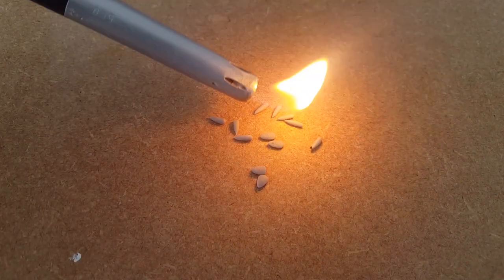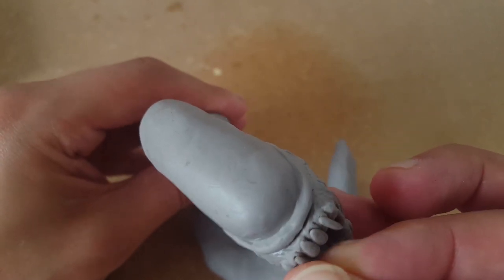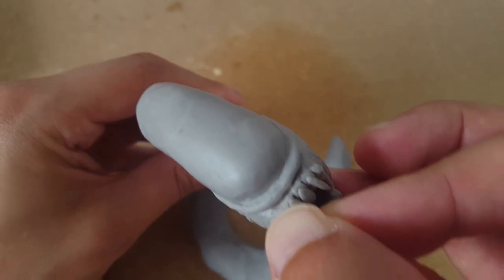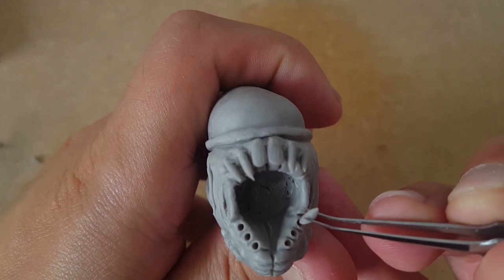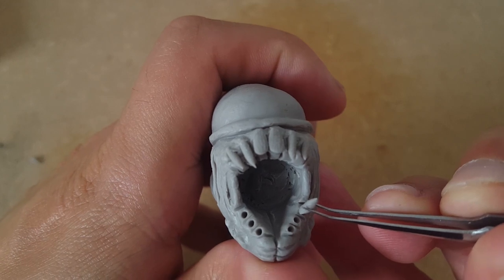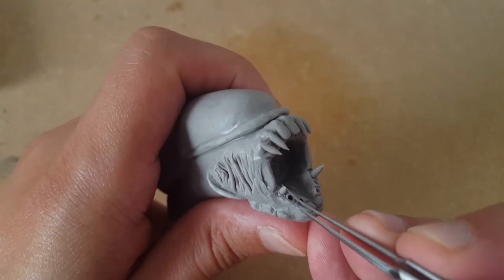I'm going to flame-grill a few tiny teeth ready to jam them into Gary's gummy jaws, which will give him a toothy, winning smile. I'll pre-make some tooth sockets on the bottom jaw with this spiky little tool before I carefully squeeze the teeth into place with tweezers, making sure not to deform the mouth too much in the process.